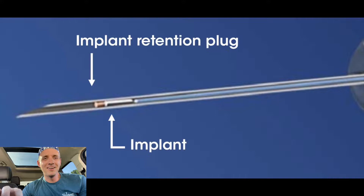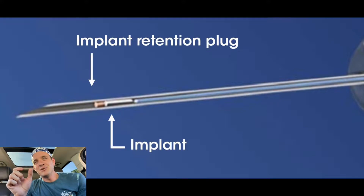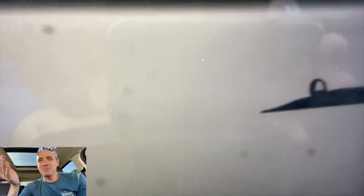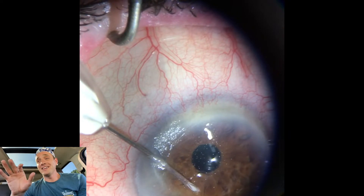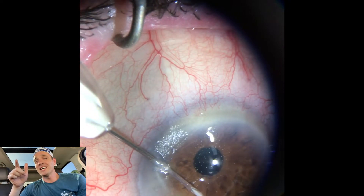Let me play this thing for you. As you know, Durista comes on a needle. It's got some air in front of the implant. The company knows about this, it's no big deal. You can have a little bubble come off on the leading edge of the implant, it can cause it to float. If you inject it over the iris, it's just gonna go up and back down. If you're great, you can pull off a shot like this. Check this out.